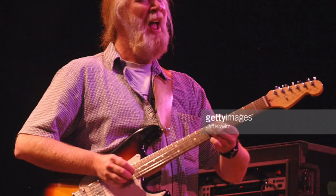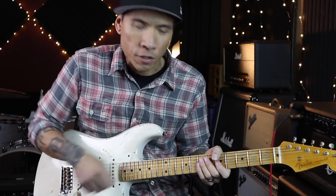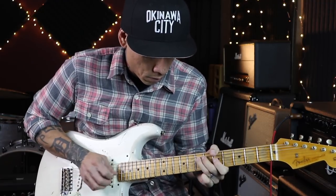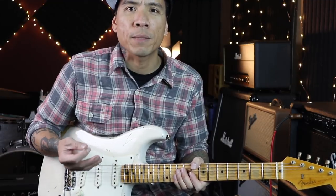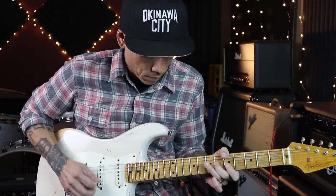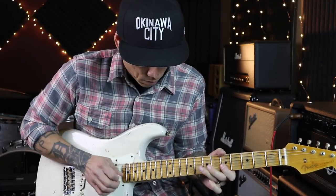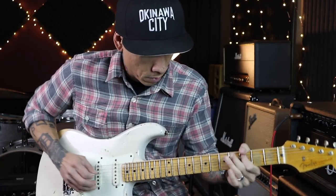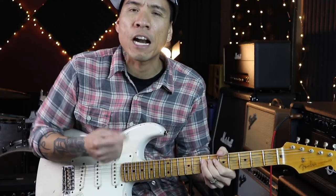If you listen to Jimmy Herring or Scott Henderson, they like to play close to the fretboard. It's a nice contrast because you're on the bridge pickup which can be trebly and a little bite-y, and by picking further away from it and close to the fretboard it mellows the tone a little bit. The tension is less so it's not as bite-y sounding. You can really hear it on the wound strings on the lower strings — hear how mellow that is?